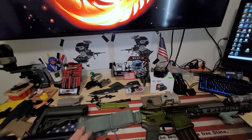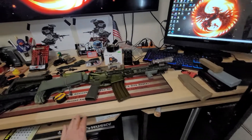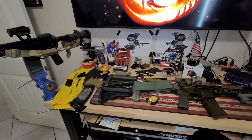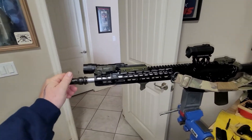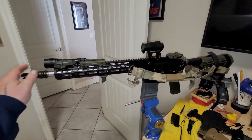Run the SBA3 on the new Geissele setup. As far as a range run, that's coming real soon — the weather is nice now, my shoulder's feeling better, the pinched nerve is kind of going away, so it's time to get out there and pop some caps, as they say in the hood.